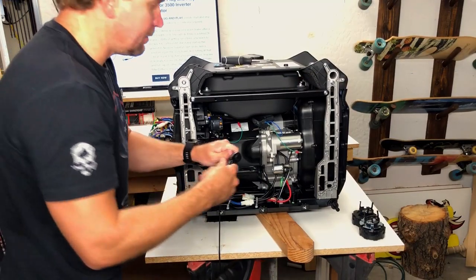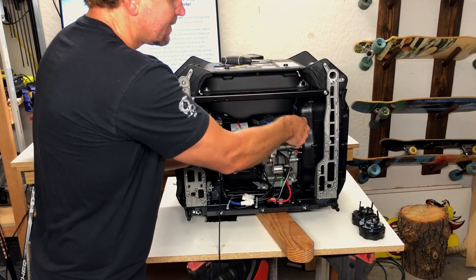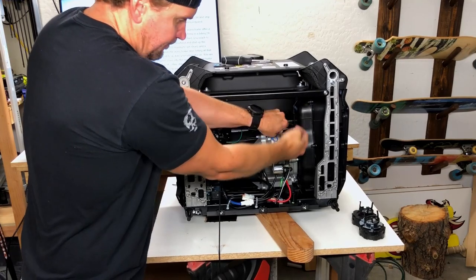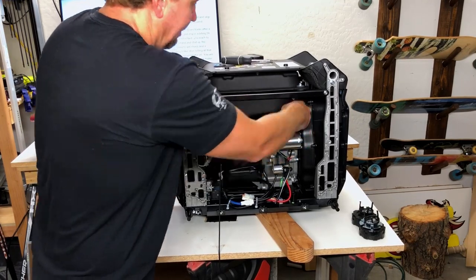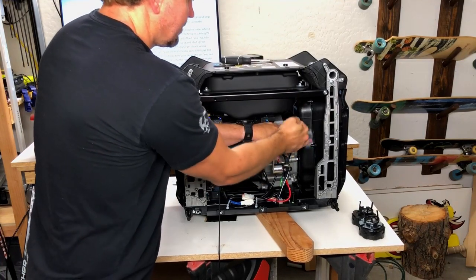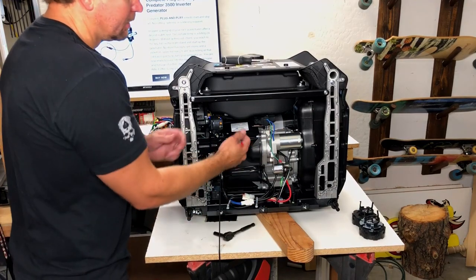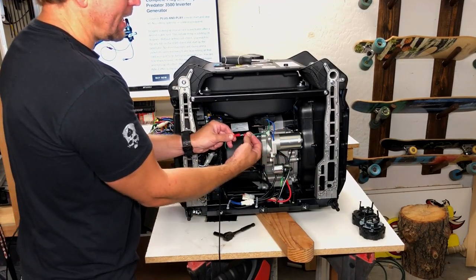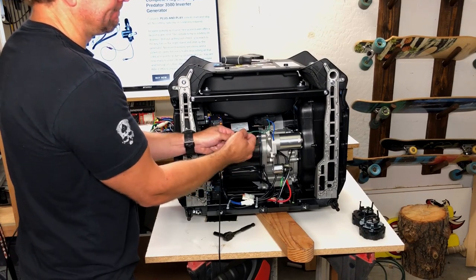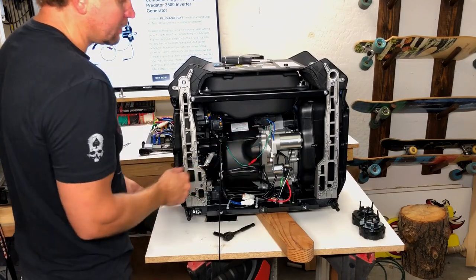Go ahead and tighten up that eight millimeter bolt on top of the starter. One last part — we're going to connect power to the choke actuator. Just connect those two connectors right there, and they're fine just hanging right there.